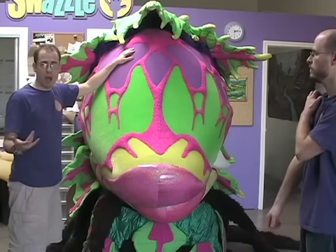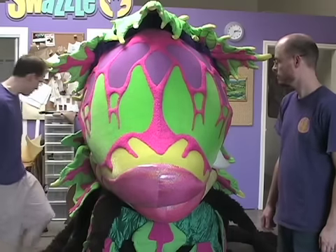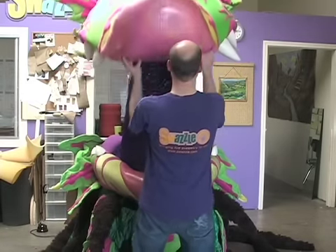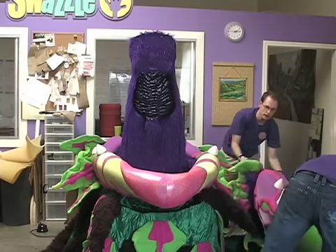We've got the bottom jaw and the top jaw unclipped, and now it's time to remove the top of the head. Patrick's going to carefully grab here at the lip, and I'm going to grab the handle. We're going to lift off and carefully set it down like so.